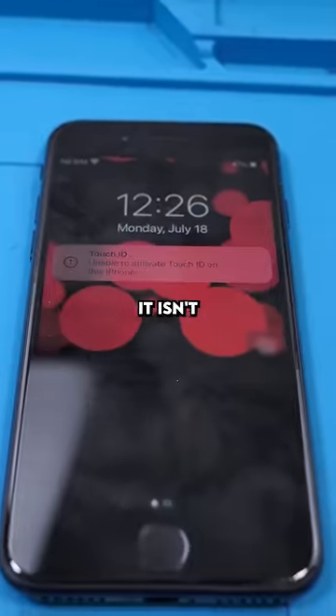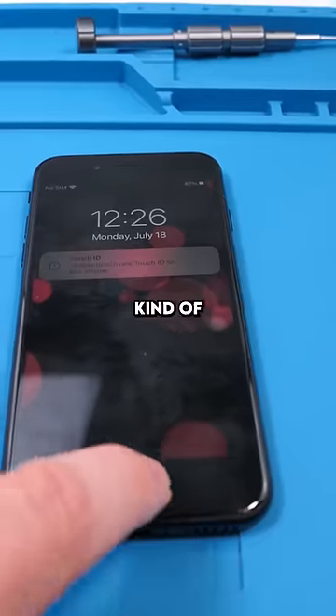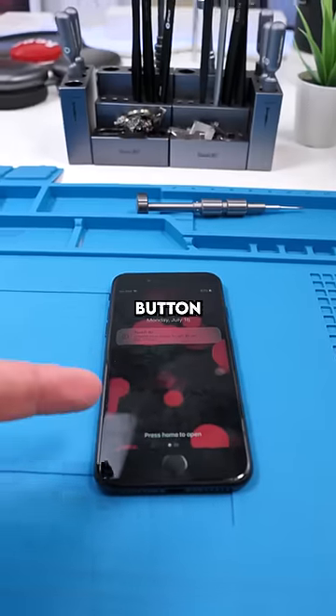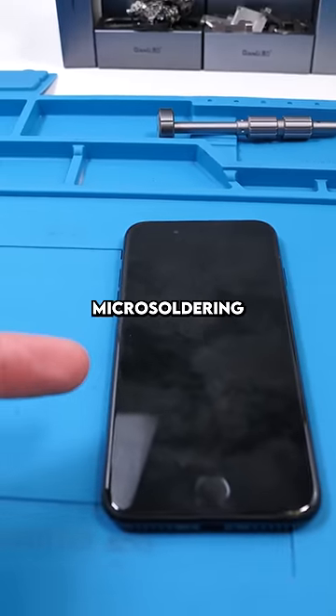We have an iPhone SE 3. The home button isn't working on this phone. She had the back glass replaced a while ago, but it was still working afterwards — it kind of just randomly stopped working. Home button issues are hit or miss, and you usually can't fix it without doing some pretty crazy micro soldering.